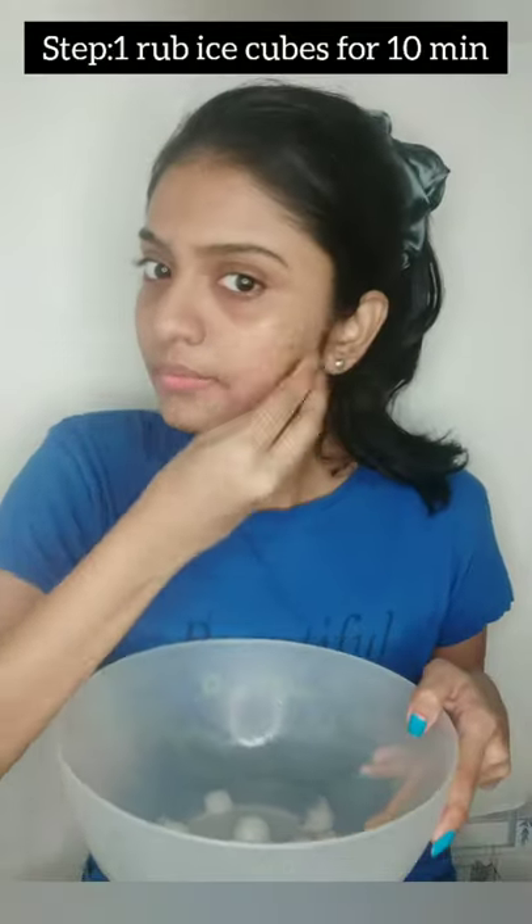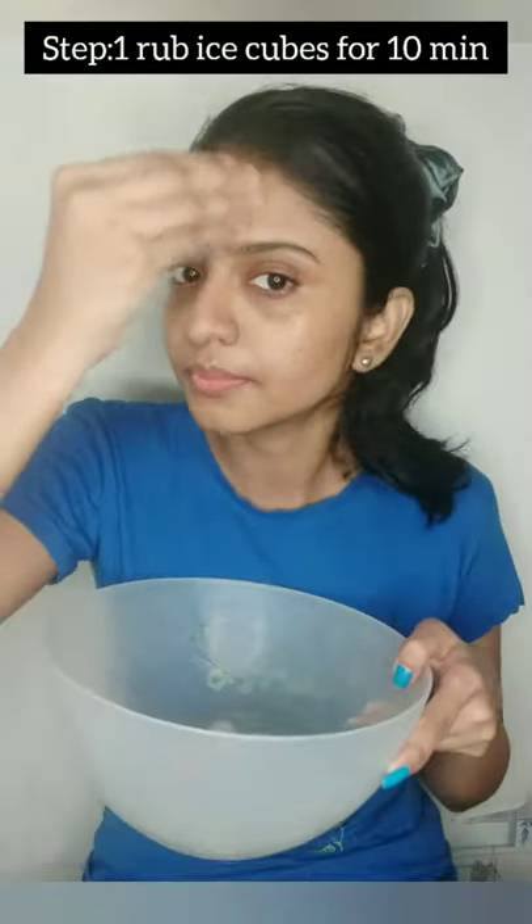I will share my current morning skincare routine. First, I will rub the rice cube for 10 minutes to circulate.